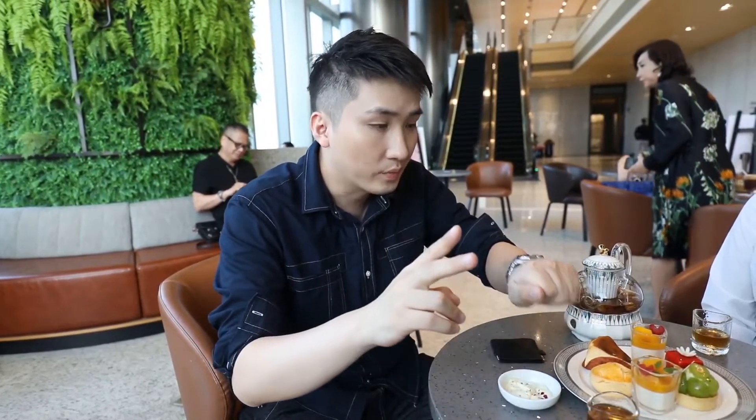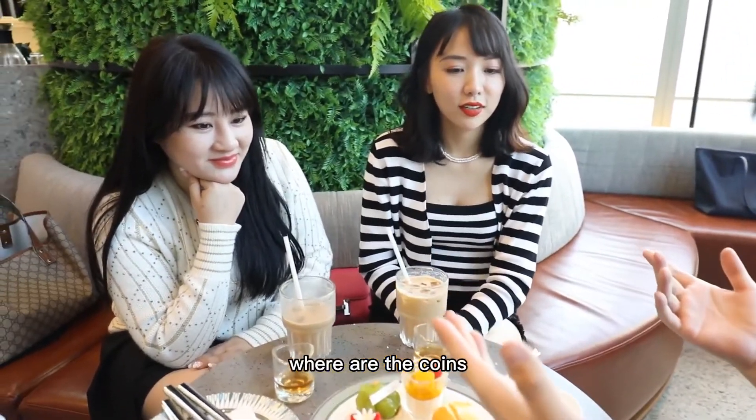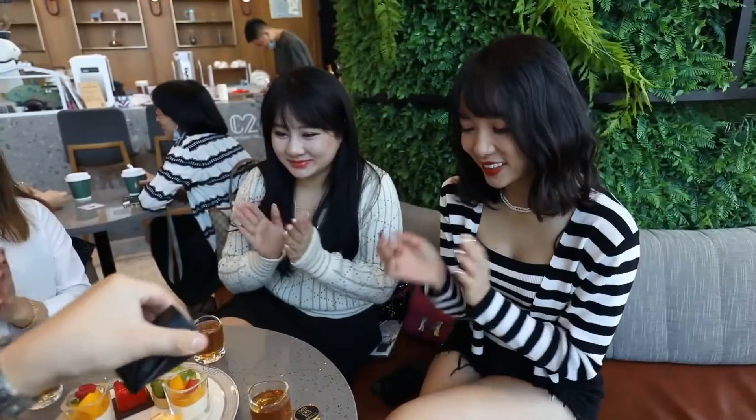Vanish! Where are the coins? In my purse. Thank you. You can check everything. Wow.